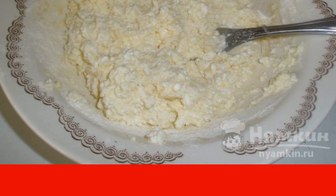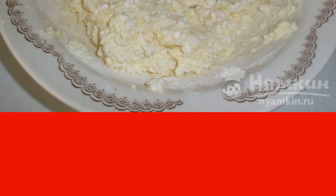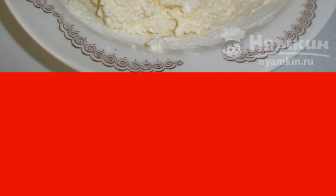Divide it into four parts. Form a flattened tortilla from each part. Roll in flour and fry in vegetable refined oil until golden brown on each side. For dredging, take one tablespoon of flour.